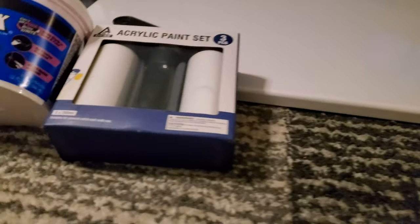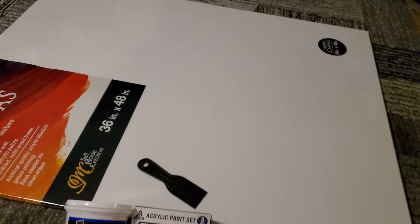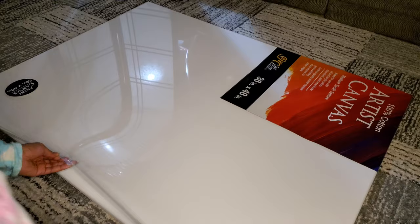Hello! In today's video I will be making textured art using a 36 by 48 inch canvas, black and white acrylic paint, and dry deck spackling. This total project was just under $30. Now let's get started.